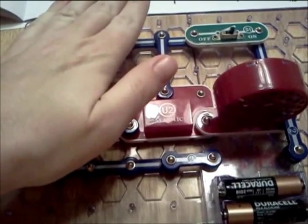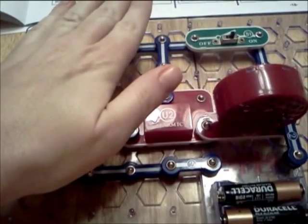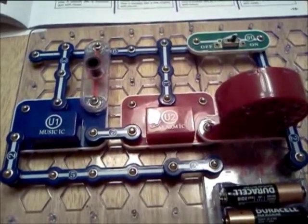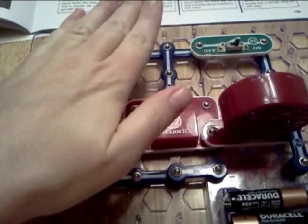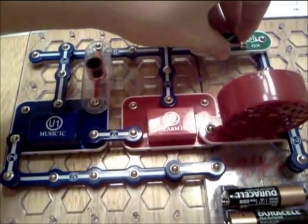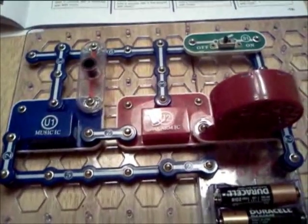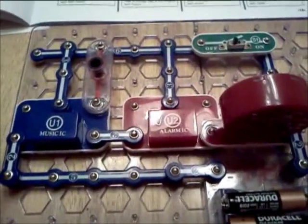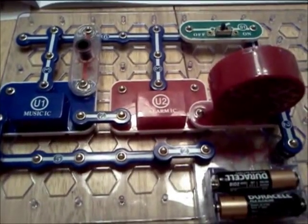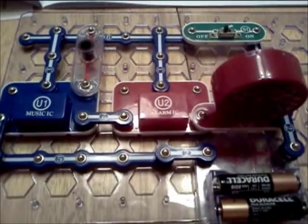I put my hands over the photo light resistor and boom, it stops. It's back. It's gone. It's back. Let's turn this off for good. I prefer my project, but had it not been for this one, I wouldn't have been able to do that one. I just want to show you how easy this system, this board is.